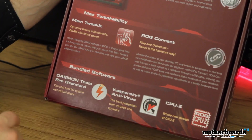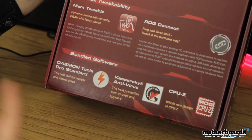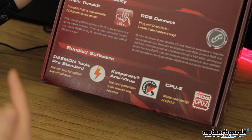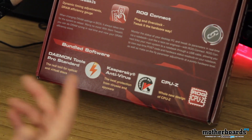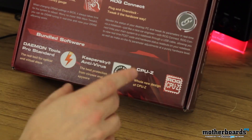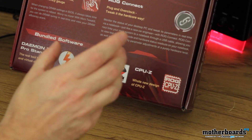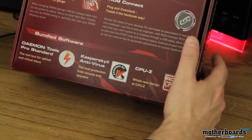We're going to jump down and see the bundled software. They've got Daemon Tools — all you game pirates out there know exactly what that is. It comes with Kaspersky antivirus; if you need it, use it, I use something different but it's here. And lastly, we have the ROG CPU-Z, which shows you how your CPU is doing — its speed and everything else.